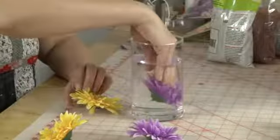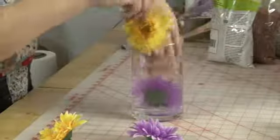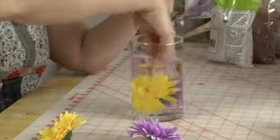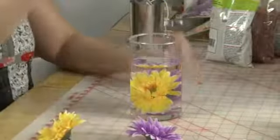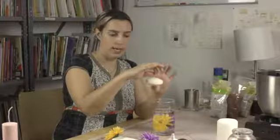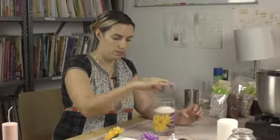I'm just going to put a couple of these in here, let them get a little waterlogged, and place them in a way that I think is pretty. Then I'm going to take my floating candle — I looked for one that was wide and low so that it'll float for a while and not tip over — and I'm just going to float it in on top.